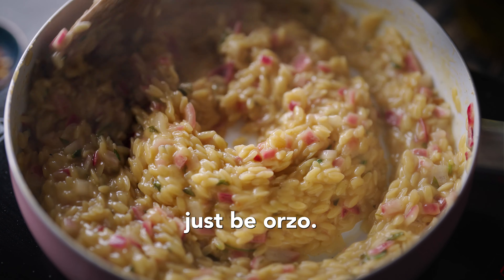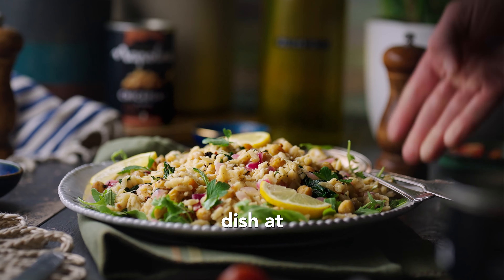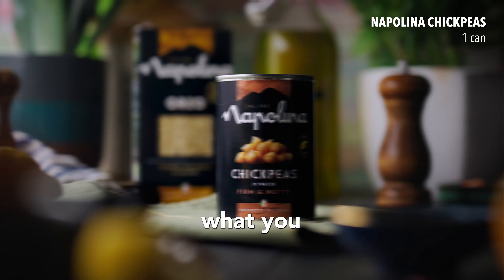Your next secret ingredient might just be orzo. This deliciously seasonal recipe is perfect as a side dish at a barbecue or on its own for a weekday lunch. Here's what you need.